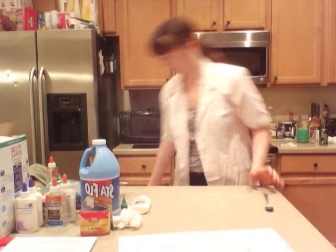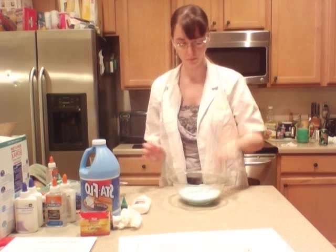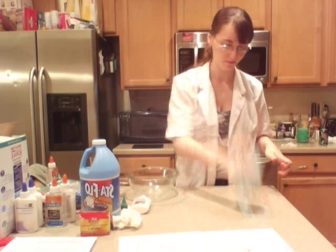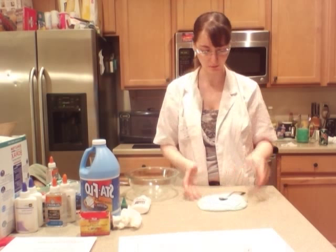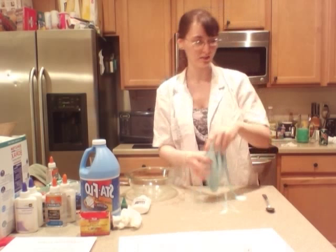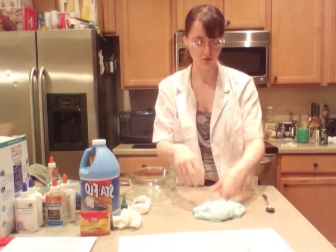Slime shows a very interesting property. This is the one I made earlier. If I hit it with a boom, the object won't go in. But when I let it sit, it becomes liquid, and if I put the balloon in there, it will swallow the balloon whole. This science is a fun way to teach kids about the molecule structures in household items.